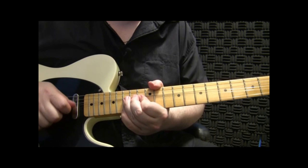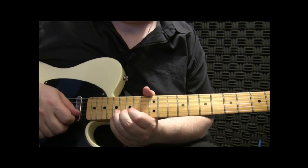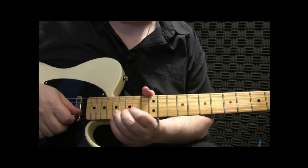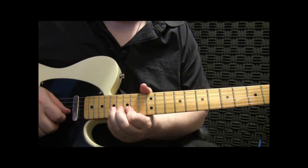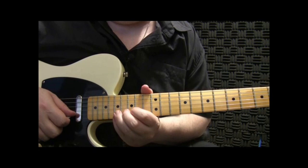Do you see how I'm ending that? Now that's your A. Now I'll just slide this 2 frets to the 17th fret, and now we're in our D. You can do the same sort of bends in here. And to end it, I'm just hitting those 2 notes.